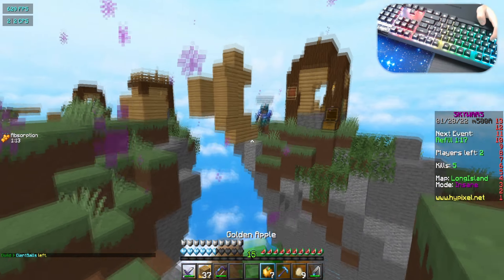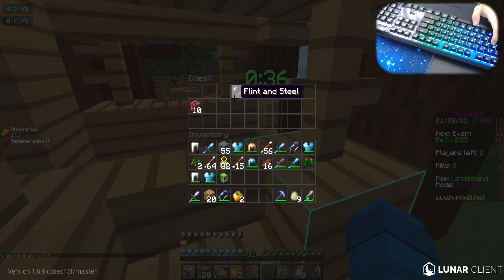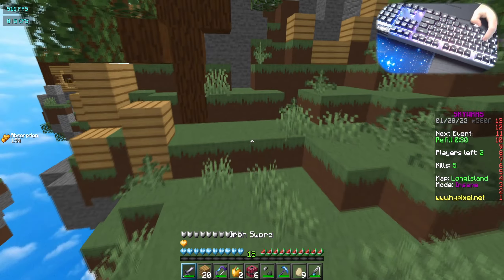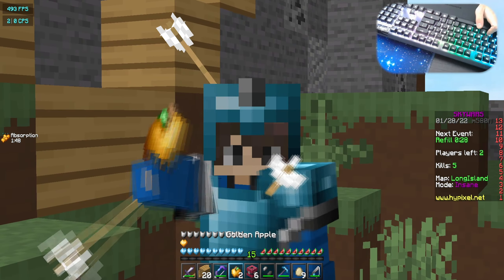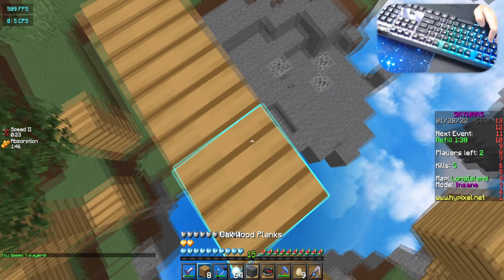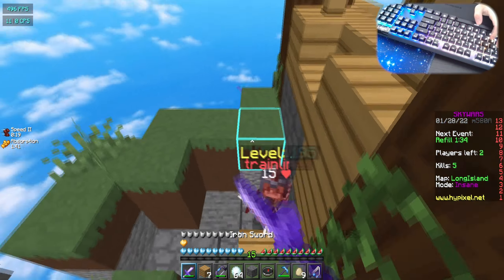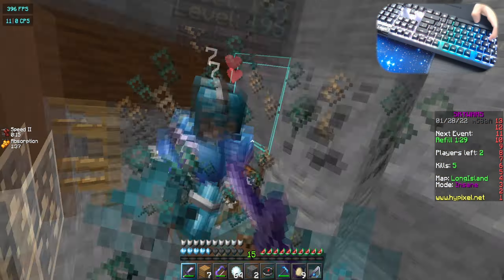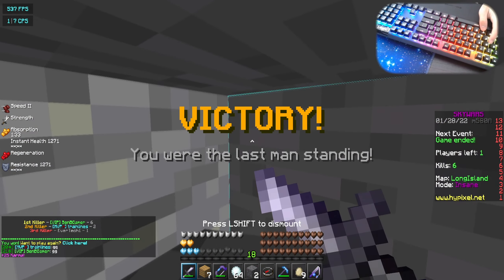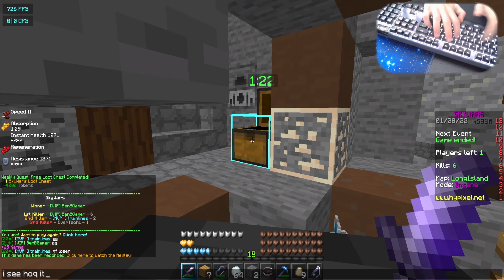I'm pearling to middle — hopefully he doesn't have pearls. I'm going to see if this chest was looted. I literally got a KB rod. I don't like when people abuse the rod — I probably won't use it unless I need to. That should be an easy win. GG — he said 'good fight loser.' Wow, I see how it is.